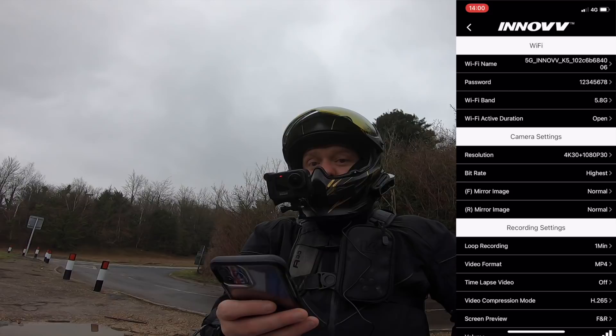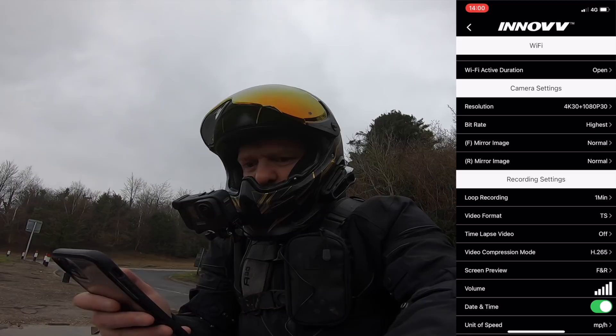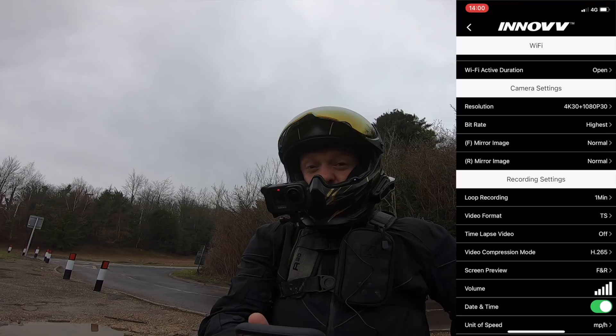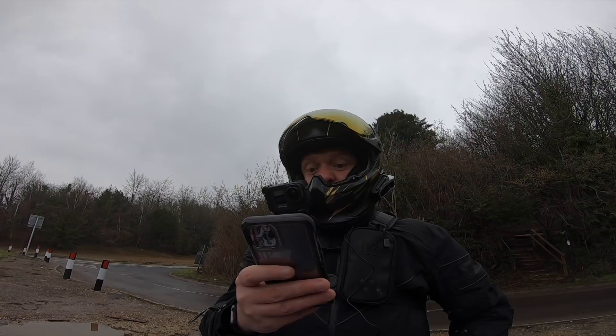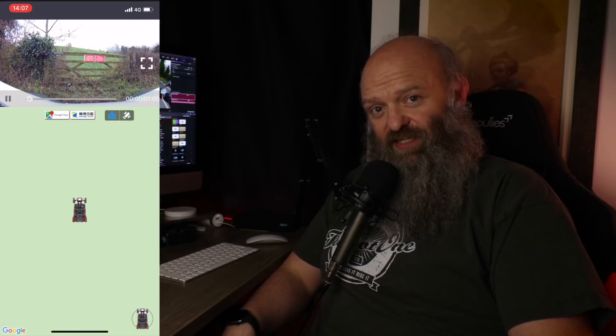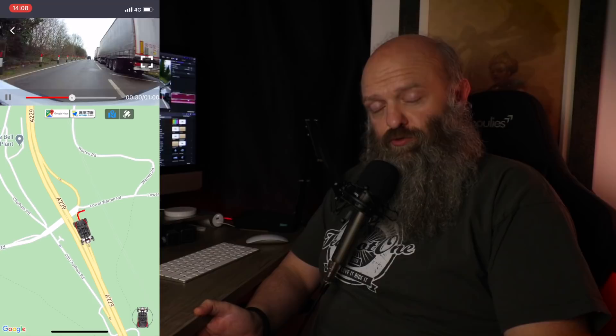Going back into settings — previously on the K2, you could only have GPS information overlaid if recording in MP4 format. Testing TS format by switching to TS, restarting the system, and confirming GPS overlay still works. The answer is yes — with the K5, GPS data overlay now also works in TS format, not just MP4. That's an improvement over the K2.